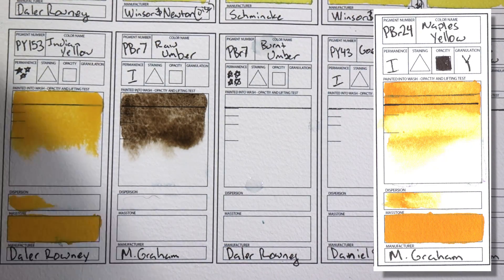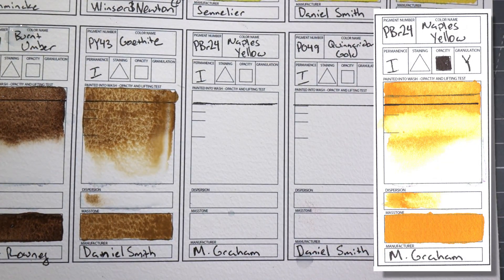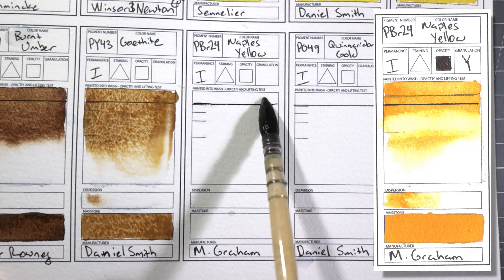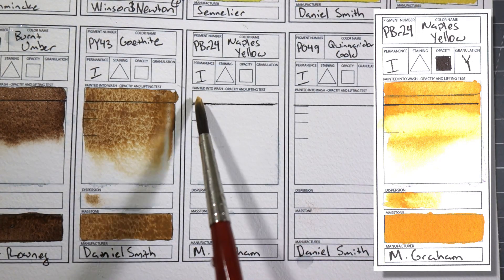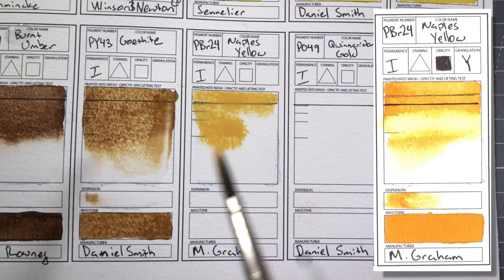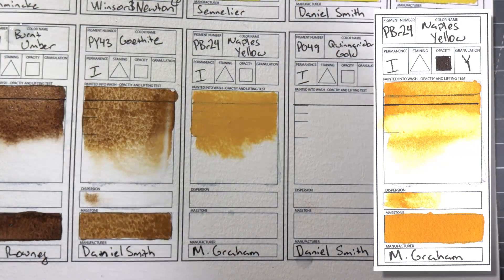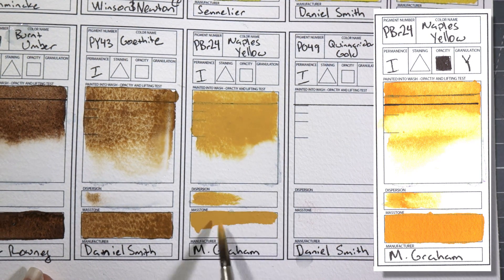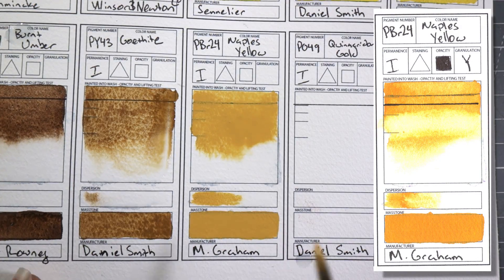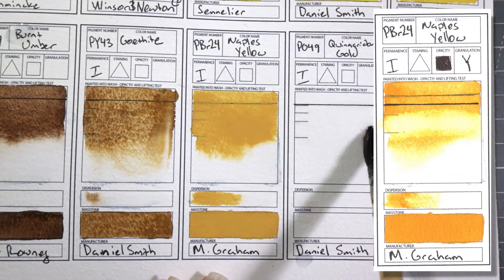PBr24 Naples Yellow by M. Graham. I think a lot of people would probably think this is an ugly paint because it is super opaque. I really like it because you can dilute it a lot and when you do you get this very glowing color. Opaque paints can be useful sometimes when you want to add a bit of body to a color. Sometimes I use it for painting nature scenery, for beaches, and also if I dilute it and add it to another color it can add a little bit of body to skin tones after you have already done a lot of transparent layers.